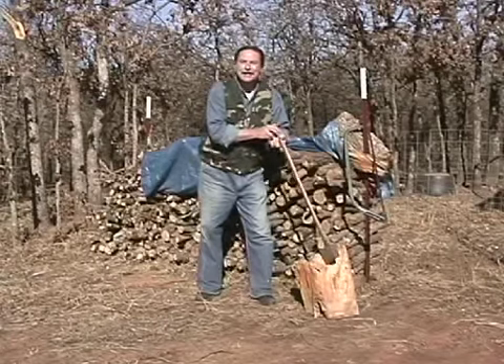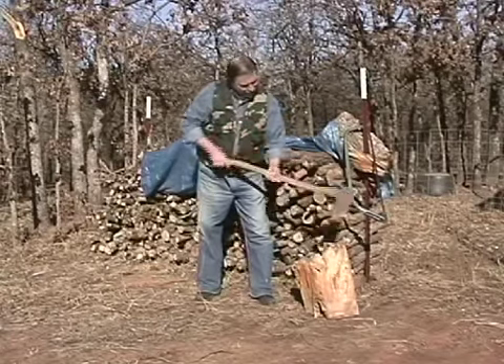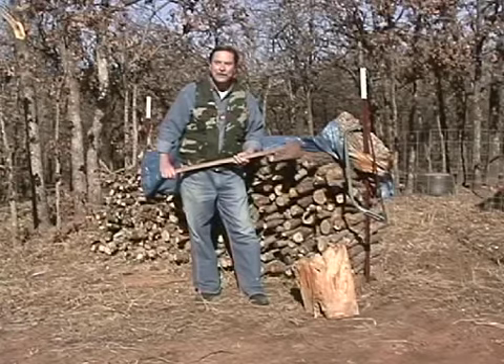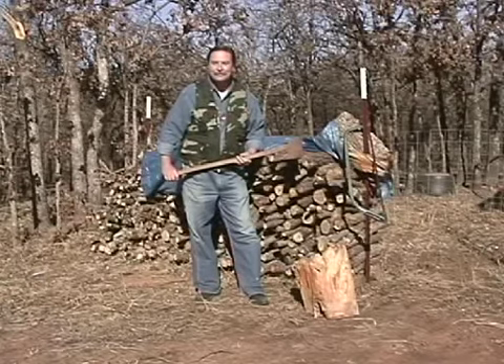Hey, Mike, just thought I'd come check up on you. Well, thank you. This is about all I've got done so far, but I have been working. Well, what have you been working on? I've been working on the guitar.